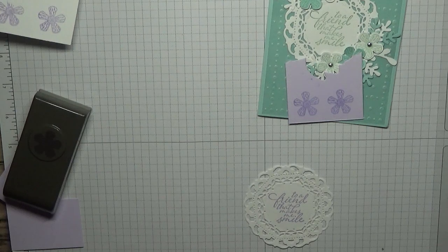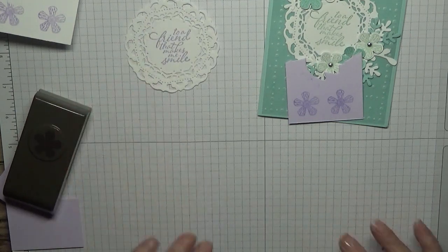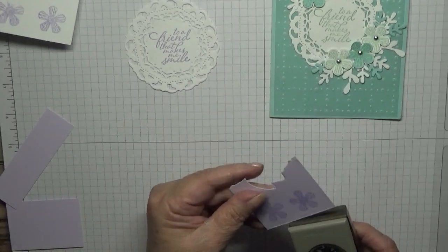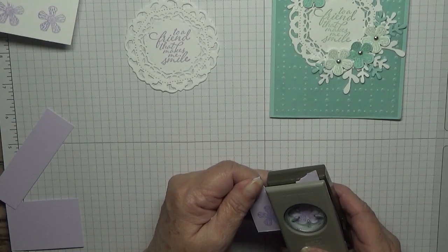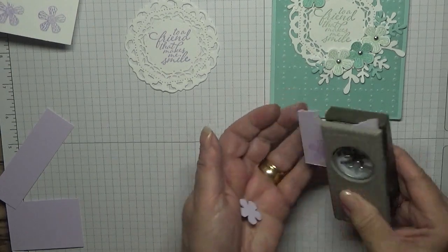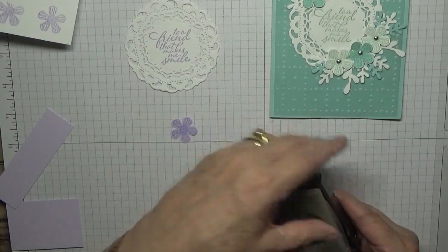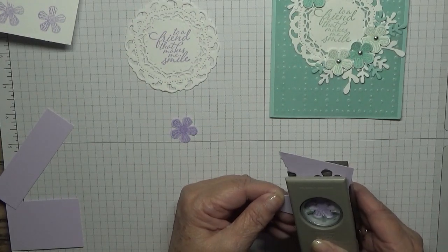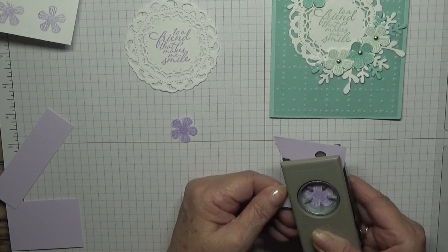That's all I've stamped. Now it's just punching and cutting out, so let's punch these flowers out. It takes me a little while to line them up — I can't see it very well on this light.